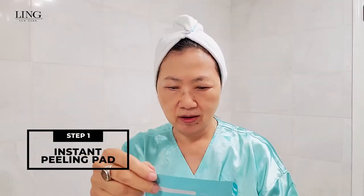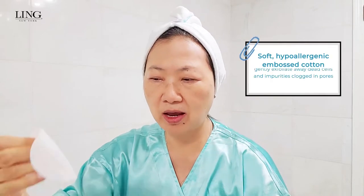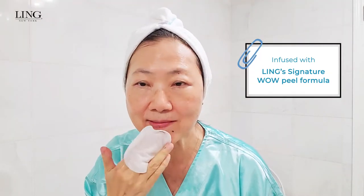Step one: I will use the instant peel pad. You open this and it will be like a cotton pad. You put two fingers in the pad and you can start to apply it all over your skin. Of course, avoid your eye area. Do the exfoliation — make sure that you cover the areas that always have more large pores and blackheads.